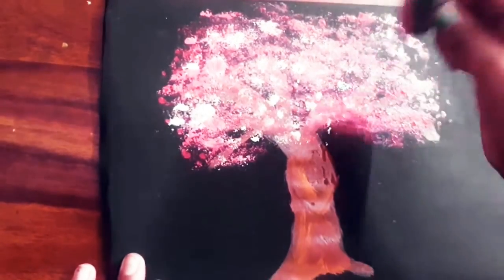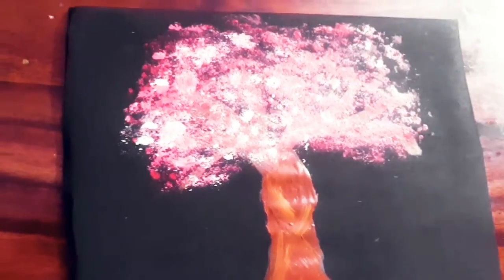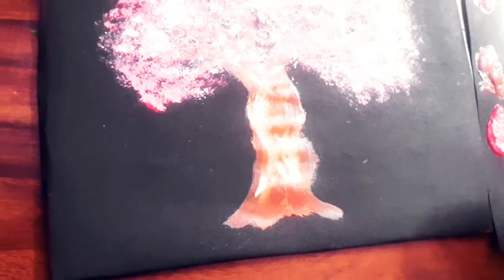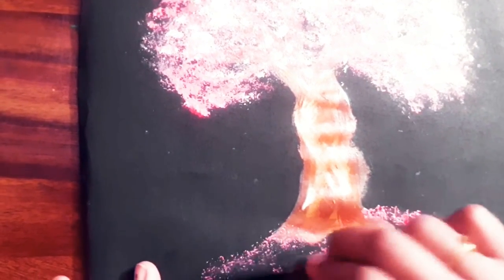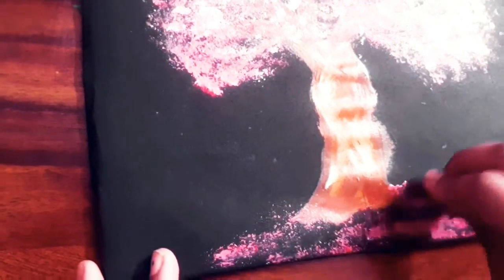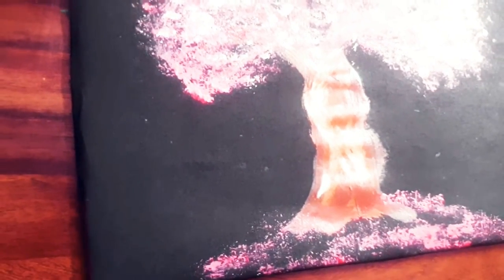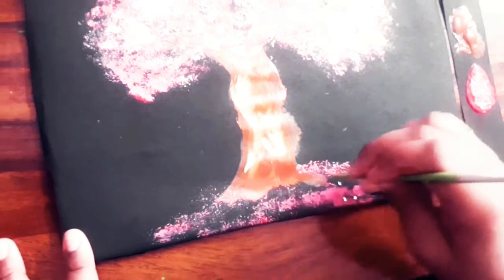If you want it to look beautiful, add some more. I have done the leaf, so now it's time to do the dabbing down. Don't do it too much where the tree is. Now take your brush — you need this tip. Take the tip and add a little bit of white, just a little bit, and dab it like that.